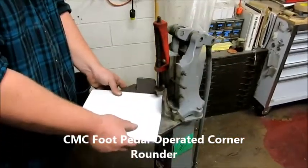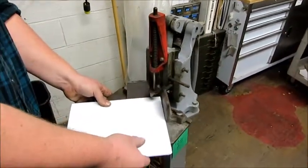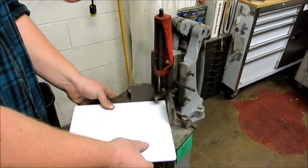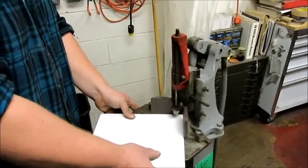This is a CMC foot-powered corner rounder. The blade's a little dull — you need to get a sharpener. The blade would have to be sharpened, or you have to get a new blade, depending on what size corner rounding you want to do, but it does have one size included.